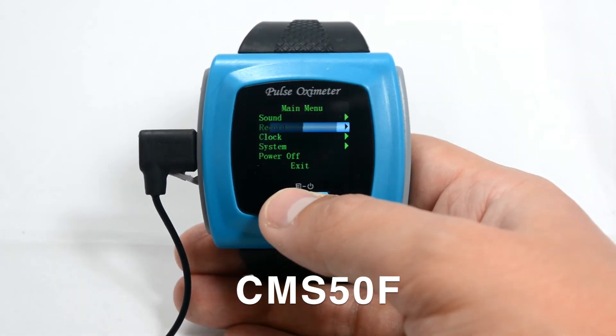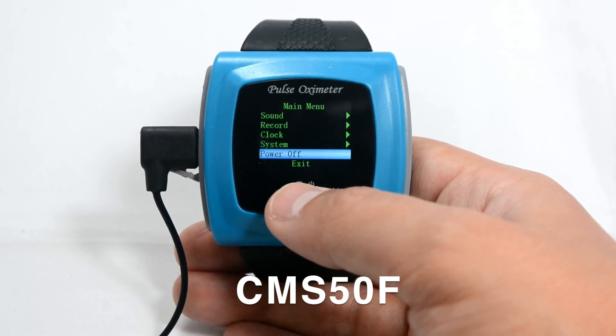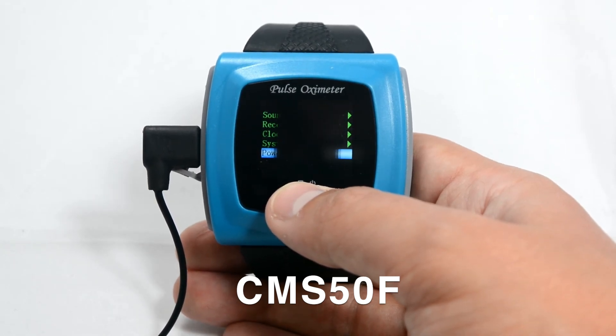To power the device off, scroll down to power off, make sure your finger is not inserted, then press and hold.